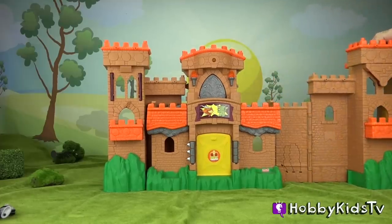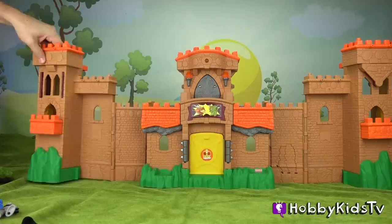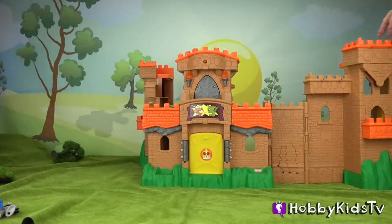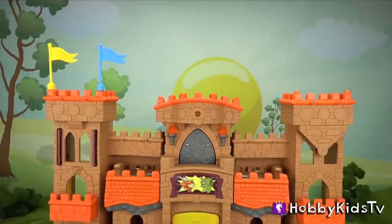You can pull out the two side towers — one on the left and one on the right — to extend out. That makes the total length of this awesome castle three feet. Then you can push the walls back to give your castle some side walls, to make it feel like more of a castle instead of just a wall.